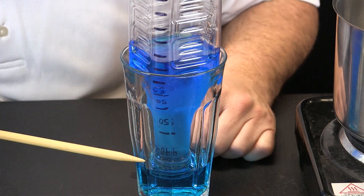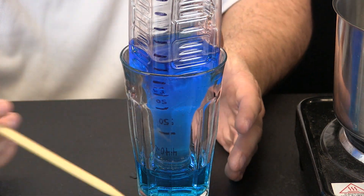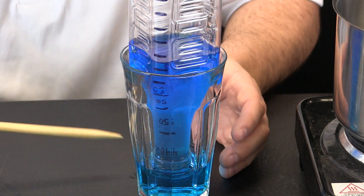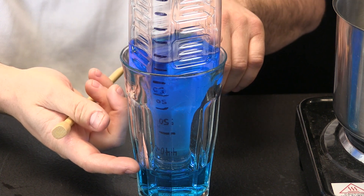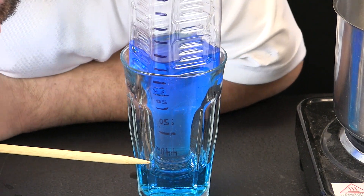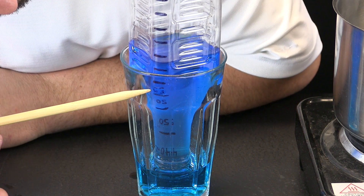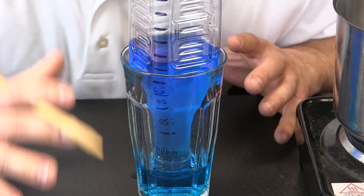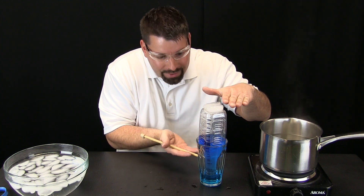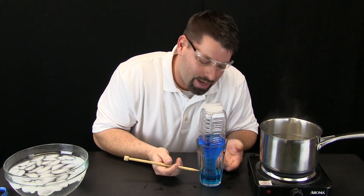We have zoomed in so you can see the measurement lines on our bottle. It is absolutely amazing to see how much the air contracted. Remember, the air did not leave this bottle — the blue liquid shows us how much the air contracted. Let us use our measurement lines: the first line is 40, plus 50 is 90, plus 50 is 140, plus 50 is 190, plus 50 is 240, and another 25 makes 265 milliliters. The air in this bottle contracted almost half of its total volume when cooled.